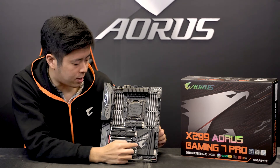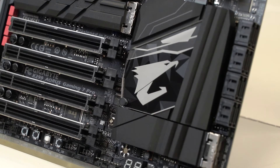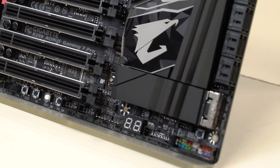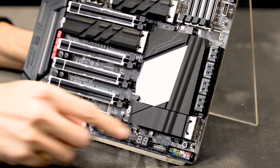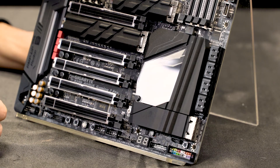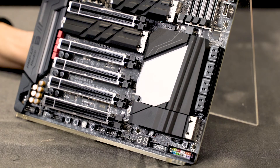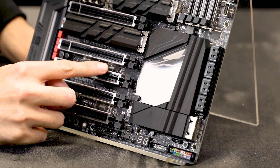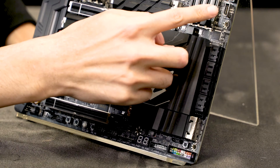We also have the PCH overlay with the AORUS logo, which can be illuminated by RGB Fusion technology, as well as 8 SATA 3 ports and a diagnostic LED. There are power, reset, OC, and Eco mode buttons, as well as a CMOS button for resetting the BIOS. The motherboard is VROC ready with a VROC header, has support for Thunderbolt via a Thunderbolt header, dual BIOS technology, and a front panel USB 3.1 Type-C connector.